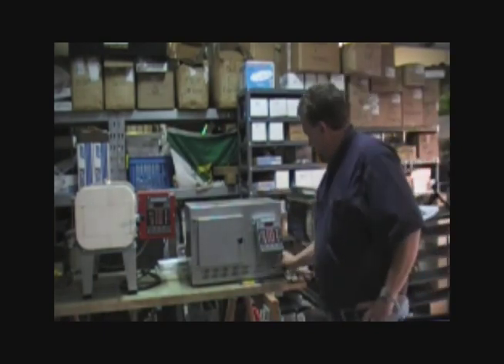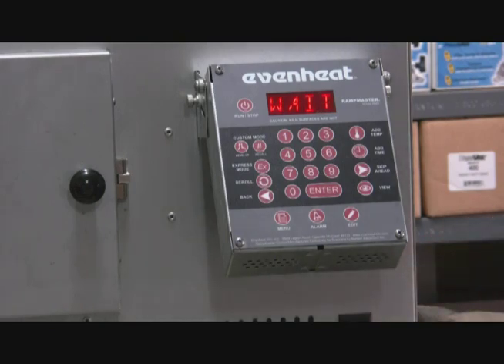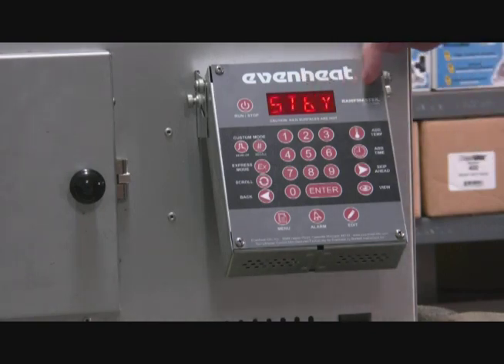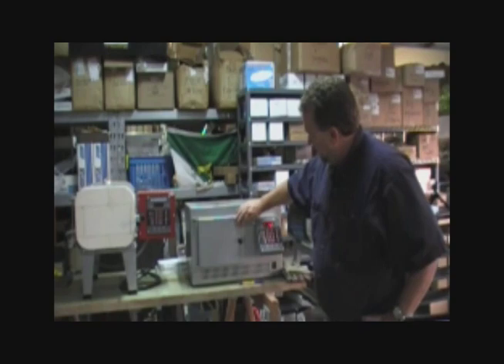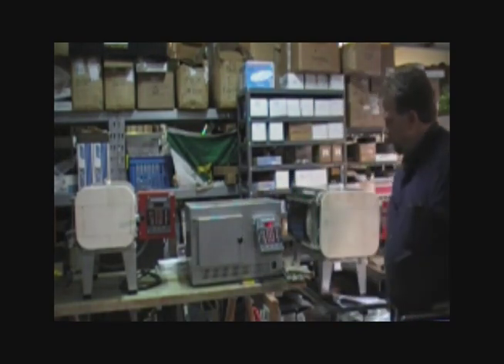We'll get started — the on and off switch for the Artisan is right there. Let's wait a minute as it goes through startup. Now it's going to start flashing standby, 'SDB-Y', and then 86, and that's the ambient temperature as recorded inside by the thermocouple. That'll flash and alternate to give you an idea what the temperature's at.